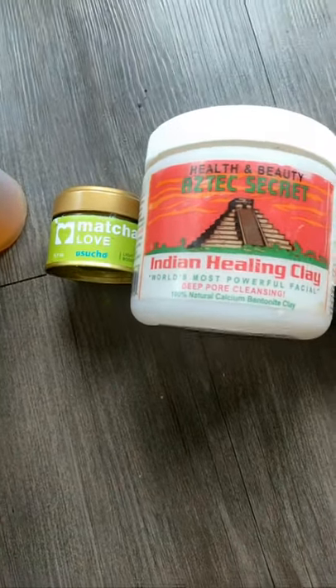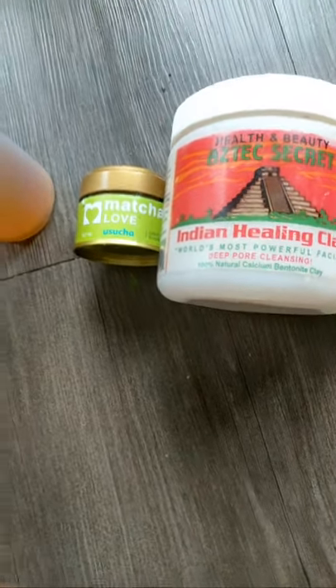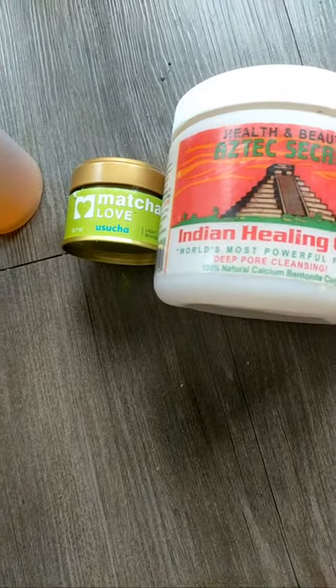Hey guys, I'm going to show you how to make a simple matcha face mask. My skin is looking a little rough today — it needs some love. It's been breaking out, as you guys can see, so I need to do a face mask, and this is what I'm doing right now.